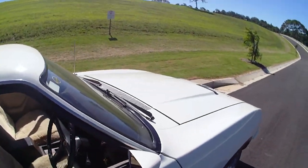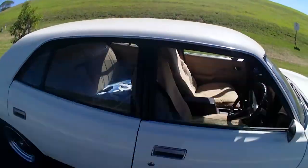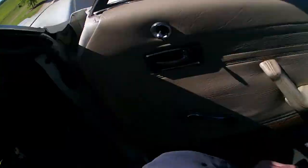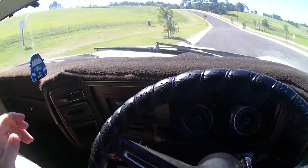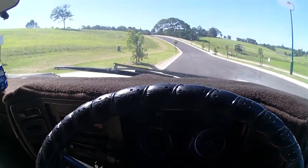Nodular iron — I'm not saying this is in the XB — but in your GTHO Phase 2's and Phase 3's especially, you could have about four different diff ratios. You could pretty well pick what you wanted out of Ford's parts bin. Those things didn't have four-wheel disc brakes — they had big vented drums out of, I think, an American Lincoln or something like that.